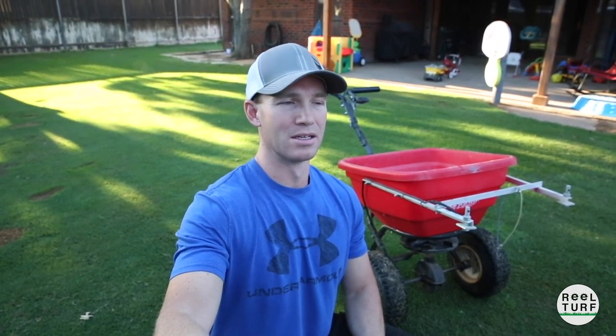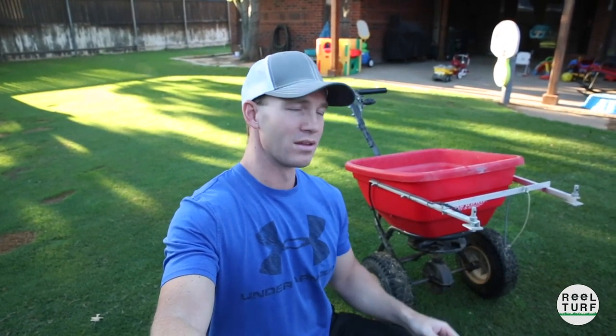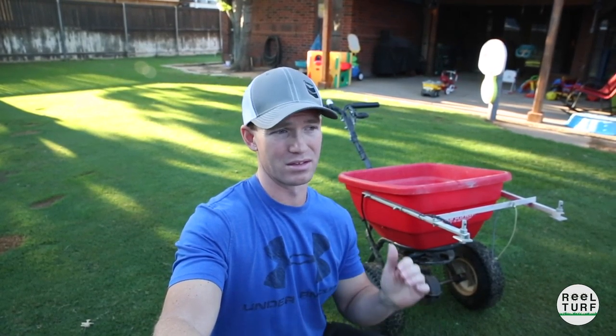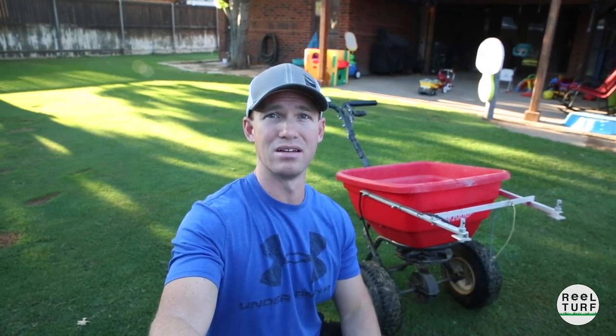I like that this spreader can hold a ton of material — you can see how big this hopper is. This is the professional line, the one you'd compare to the big Spyker or the LESCO. I like that it can hold a lot of material so I can put a lot down really quickly. And if you're looking for a fertilizer spreader, get one with big rubber — they call them pneumatic tires. It makes a world of difference over the plastic ones. It is a lot easier to push when you've got a lot of weight in it, and it handles bumps a lot easier.